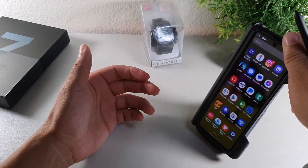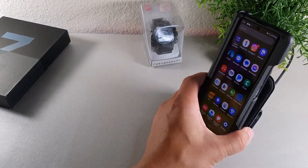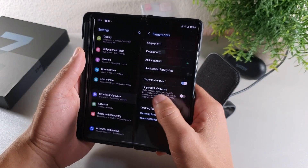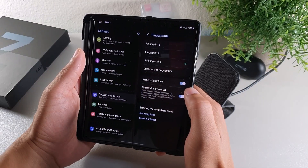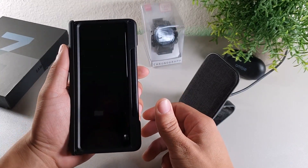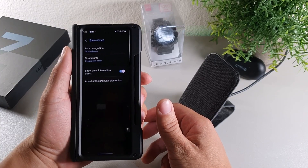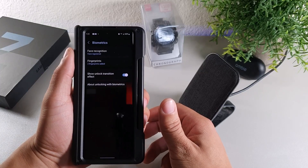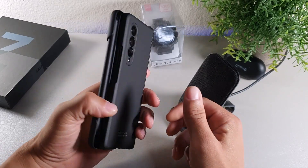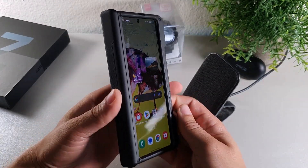It does offer wireless charging — you can see right here it wirelessly charges. You can also set the fingerprint to always-on so you can wake the phone just by touching the side key instead of pressing and holding it. Now when the phone is locked I can just touch it and it unlocks without pressing the button. It's a little awkward with the pen being there, but you can still get to the sensor and unlock the phone — it just takes some getting used to.